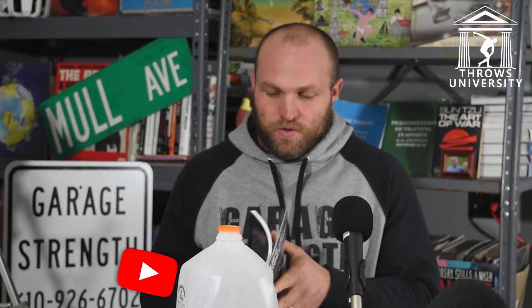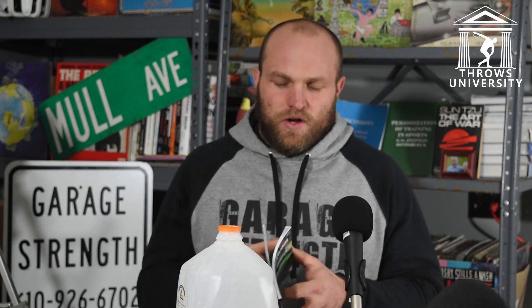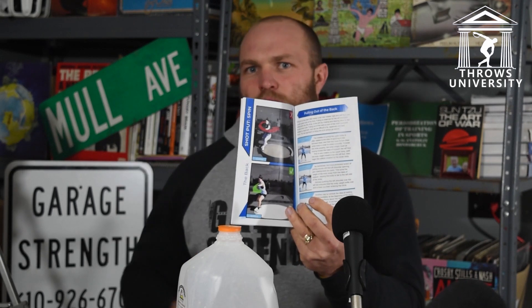It fixes common technical errors. At Throws University, Trevor and I will frequently be standing out at the shot circles, always sort of going back and forth with technical cues when we see errors. We ended up sitting down and saying, hey, why don't we come up with a book where it's very simple — pictures of a mistake at the top, the correction at the bottom, and on the right side three cues on how to improve the actual movement.